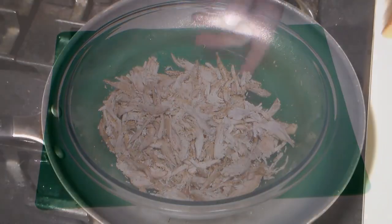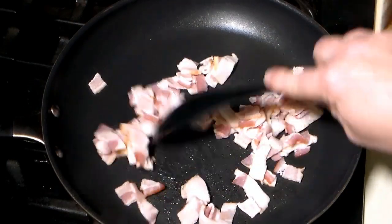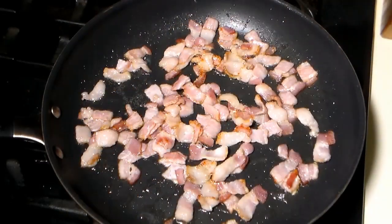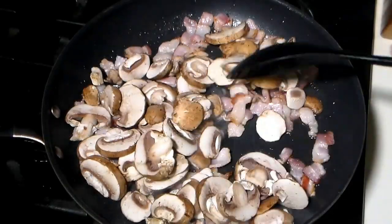In a large skillet on medium-high heat, add the bacon. Fry the bacon until it's about two-thirds done. When it's reached just about that point, add the sliced mushrooms to the skillet and continue to cook until the mushrooms soften.